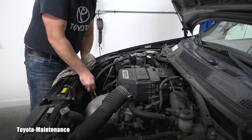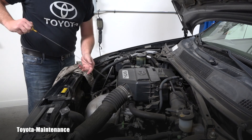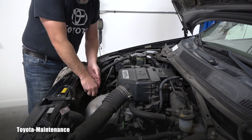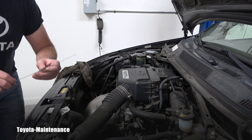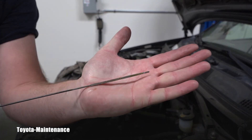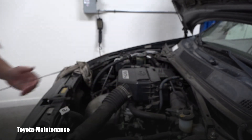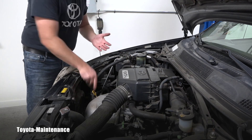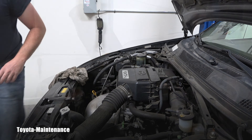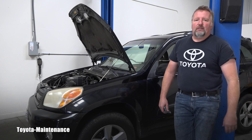After the engine cools down, the owner's manual predicts we'll be about 0.3 of a quart below the top line. It's well over five minutes and the oil has settled — sure enough, the level is approximately halfway between L and F, in the upper half. I add that 0.3 quart and re-measure. Simple and straightforward — and of course we'll do a test drive after any service.